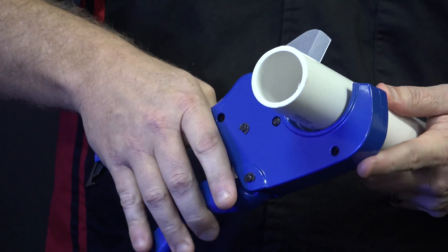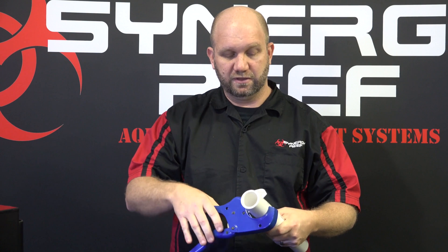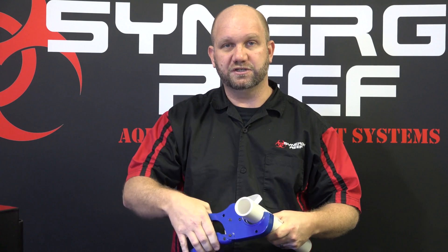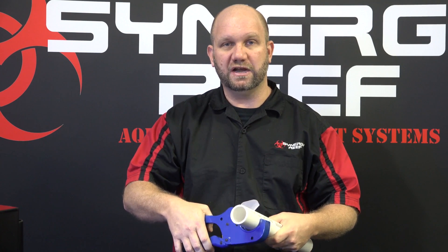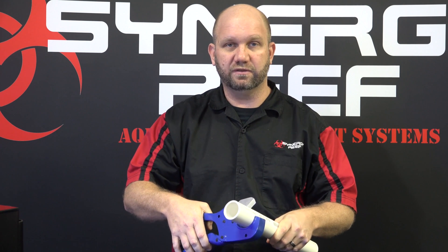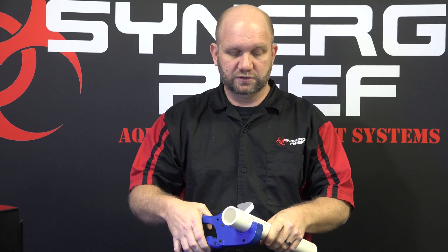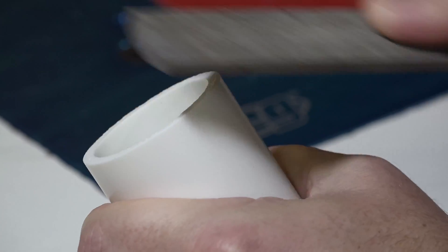If you use standard PVC handheld cutters, make sure that after you cut the pipe you chamfer the edges properly, because PVC cutters will make the edges swell. The pressure from the cutter causes the edges to swell, putting the pipe out of tolerance so it's actually larger than the hole on the bottom of the overflow. Make sure you chamfer the pipe down so it fits in the hole properly.